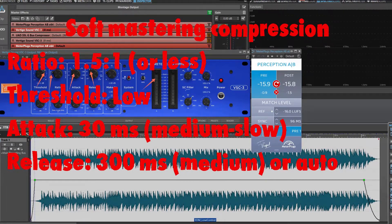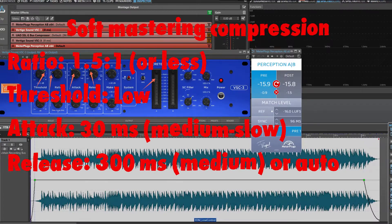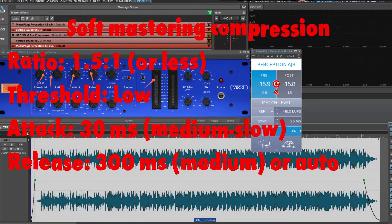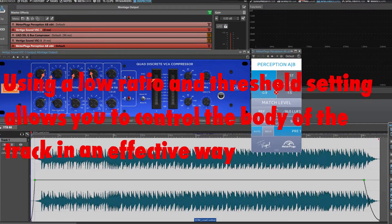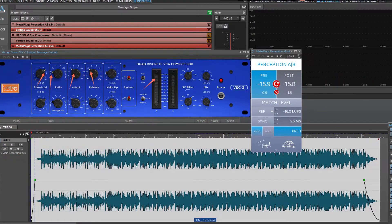With this soft compression you won't achieve a huge amount of reduction in the dynamic range, but your master will sound musical and have room to breathe. Using a low ratio and threshold setting allows you to control the body of the track in an effective way. Now let's AB this track with this type of compression setting off and on.